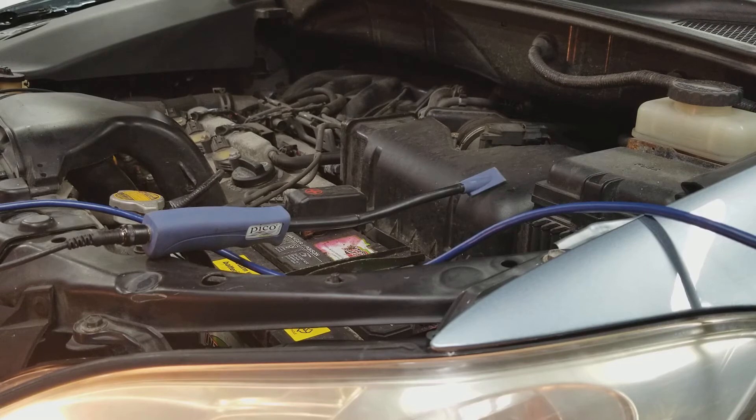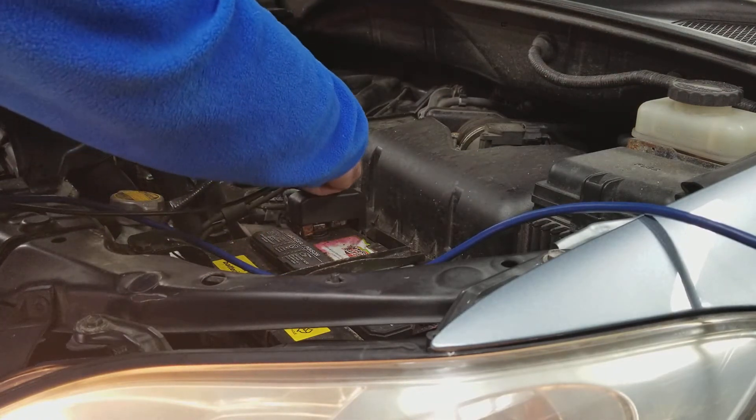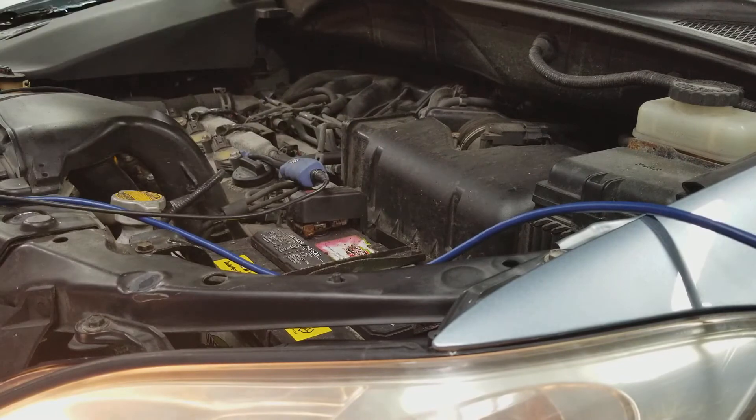Since I'm going to do a snap throttle and I'm by myself, I'm actually going to jam this paddle in between the coil and the valve cover. I checked before and I got a good pattern, so I'll move over to the computer now.